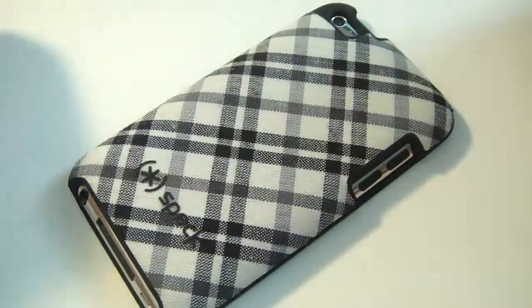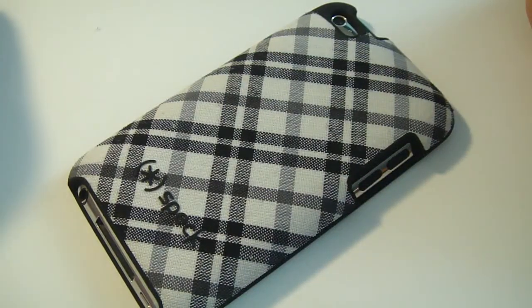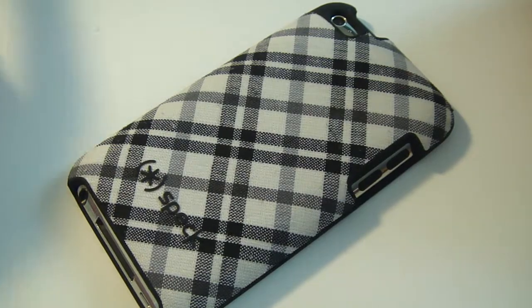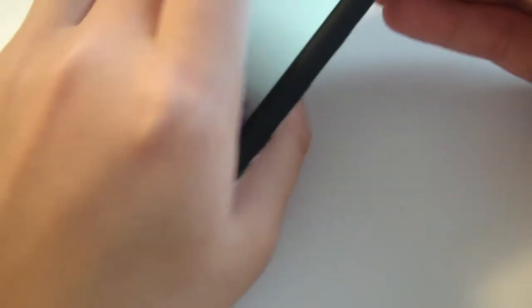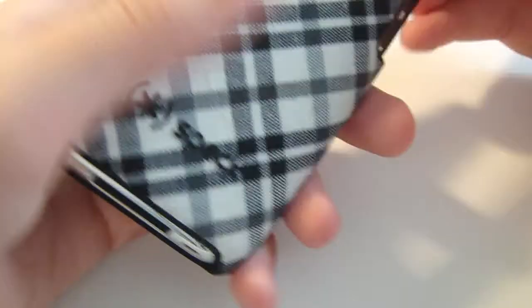What's up, Tech Dude One here. This is my review of the Spec Fitted case for the iPod Touch fourth generation. I picked this up at my local Target. You can get yours at any store that sells cases, like Target, Best Buy, or Walmart. You can also get it online at www.specproducts.com — I'll throw a link in the description below for anyone who wants to buy it.